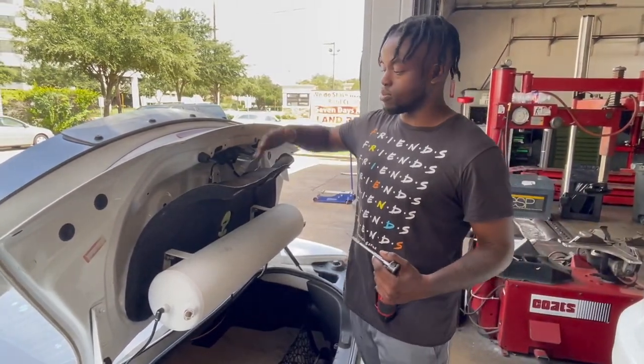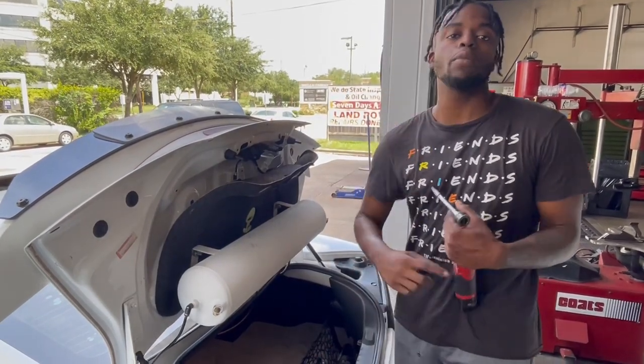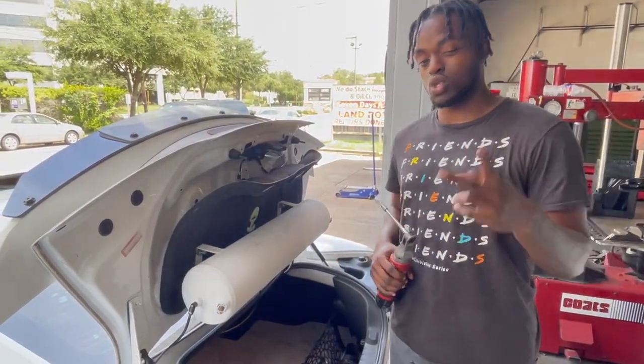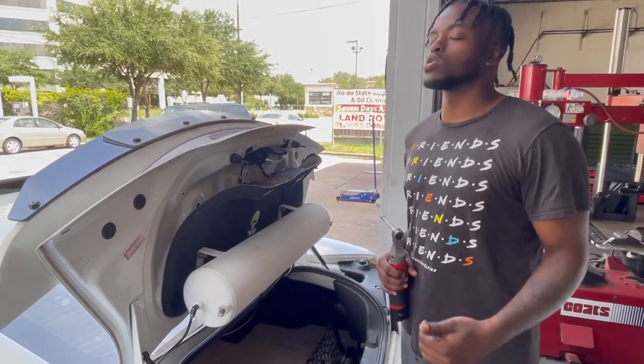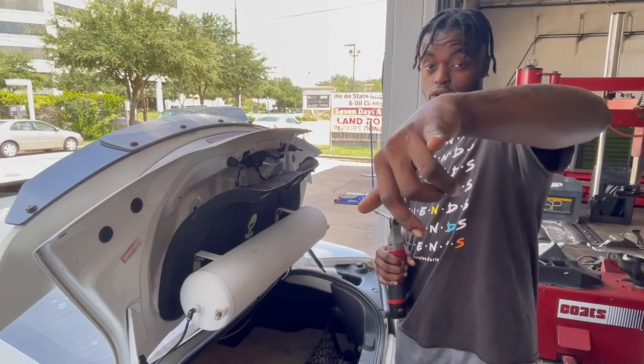The first step is going to be to pull this little covering back. True shout-out to my boy Versatile Steve behind the camera. If you haven't already, I need y'all to do me two favors: one, go in the description down below — there's going to be a link to his channel and dvlapparel.com.